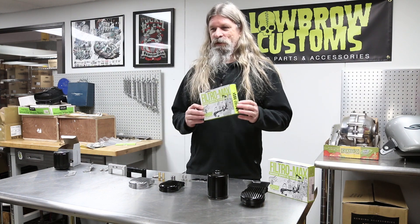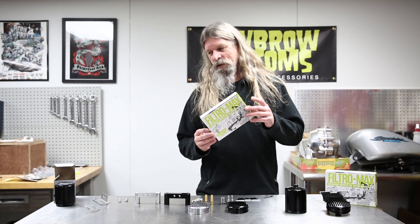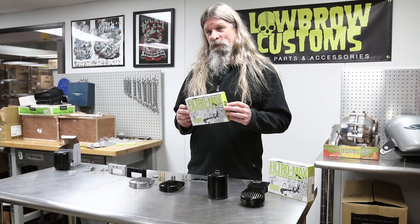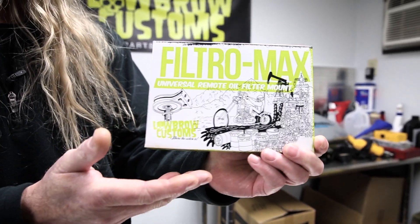Oil filters are pretty important on your vintage motorcycle. If you're building a custom shovel head, pan head, knuckle head, or flat head — any one of those motorcycles — the stock oil tanks on some of them had a filter built in. Well, now you just put that really cool round oil tank on there with no filter. Probably not the best plan of action, so you need to get one of these Filtro Max and get it on there.